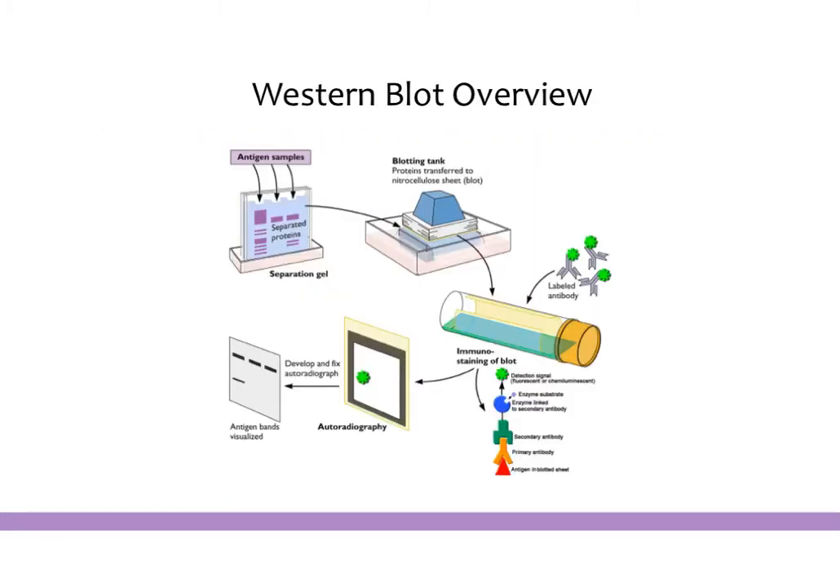Let's start with an overview of the protocol. You will start with some sort of sample — cells or a piece of tissue — and you will extract all of the protein of that sample into a tube. All of the protein that was in this tissue or these cells is now in a little tube of liquid. You then load that sample into a gel, which separates every single protein by size.